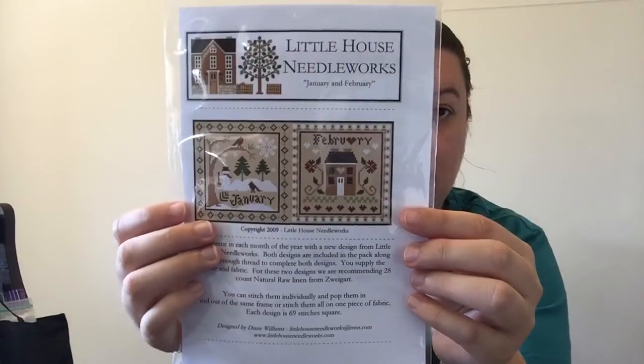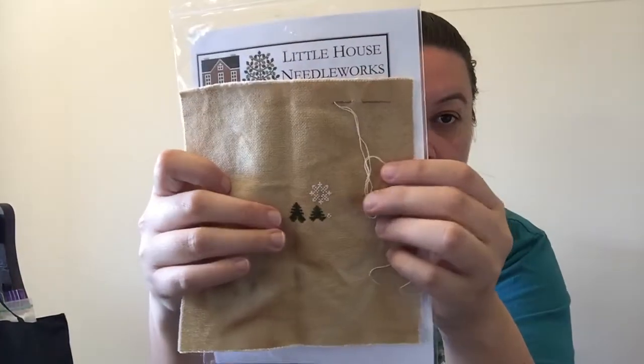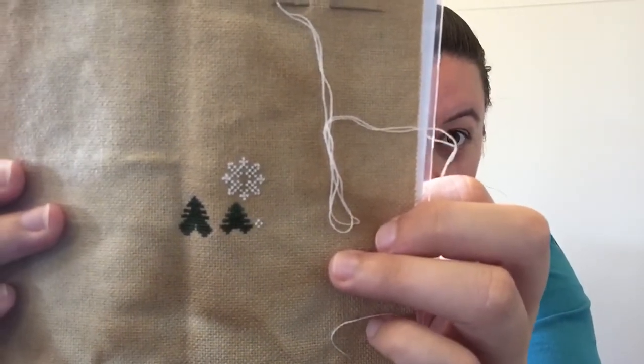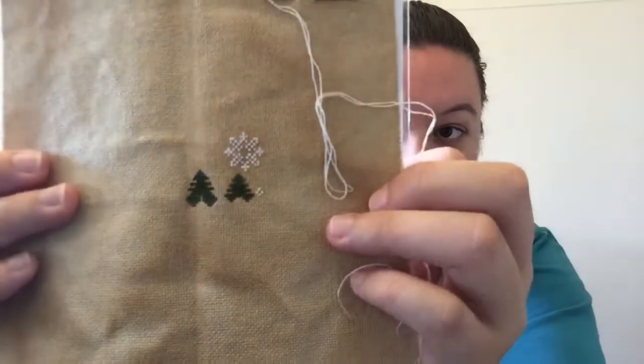I have started doing a travel WIP — this comes to work with me every day. I have started on the January Little House Monthly Series, and this is my start — the trees and the snowflake. Once again 28 count tea coffee dyed Monaco, 1 over 1. It's really cool.